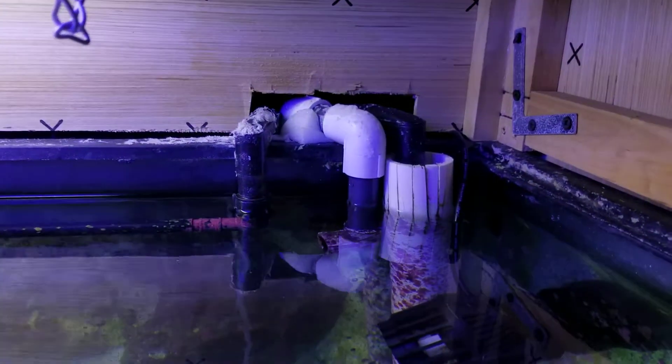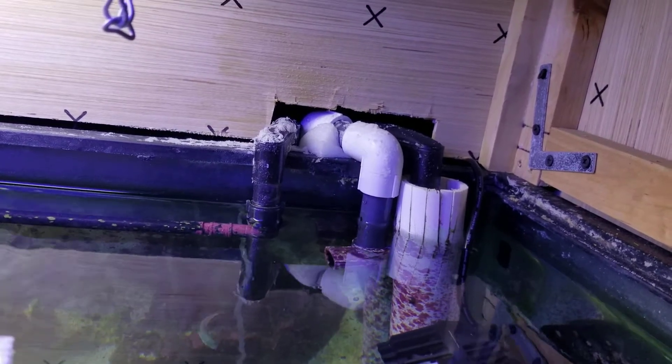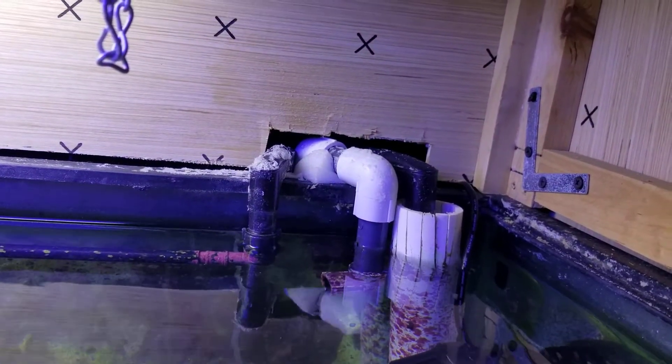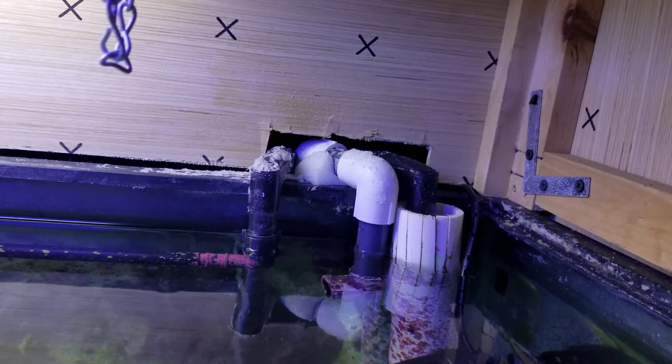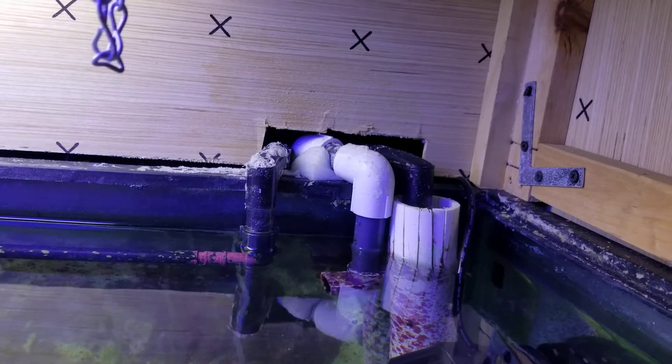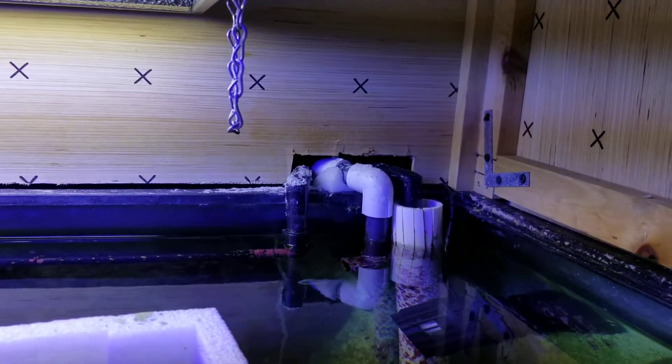I'll turn mine off real quick — it was sucking air, my wavemakers are on, but now it's not sucking any more air. It stopped. Just wanted to show you that — pretty simple.